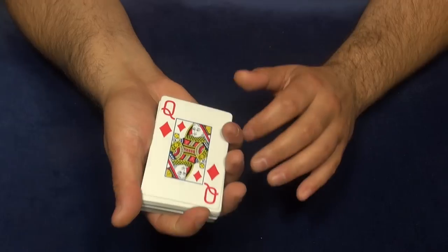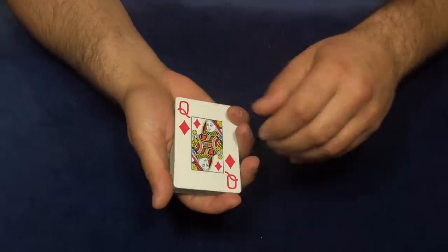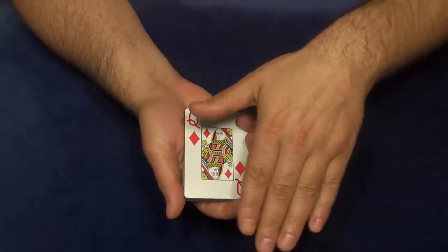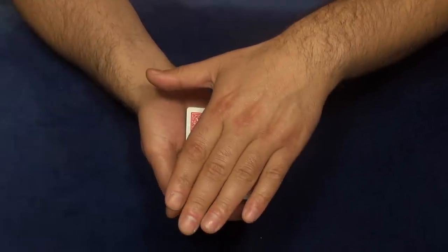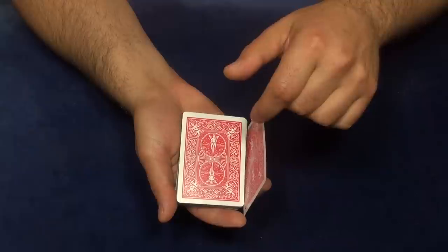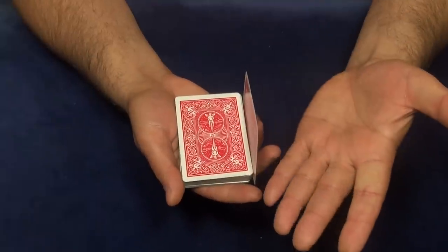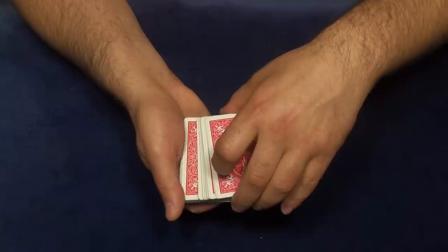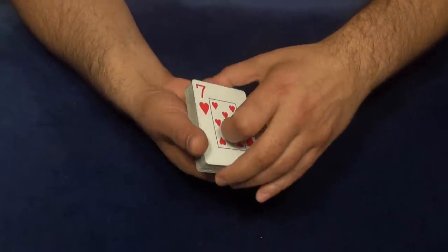You work with your pinky and you steal the card like this. The timing is very important — when you wave your hand over the deck and cover it, that's the moment you do the motion. You steal the card right there, then grab the deck covering that area with your fingers, and the card goes right to the bottom.